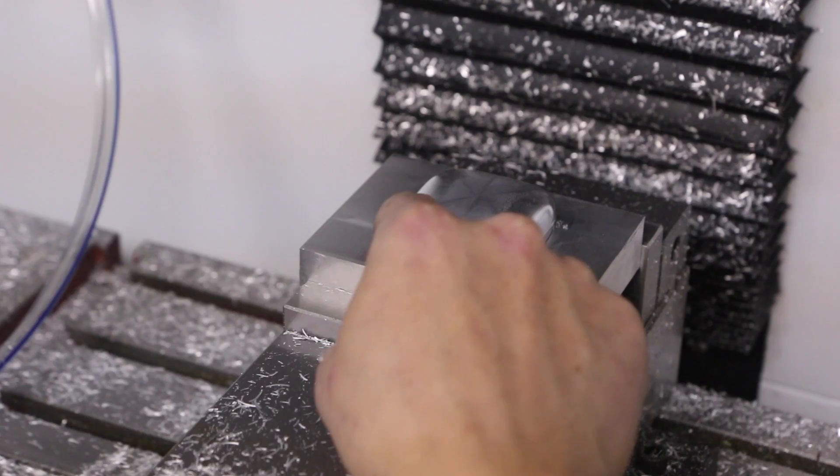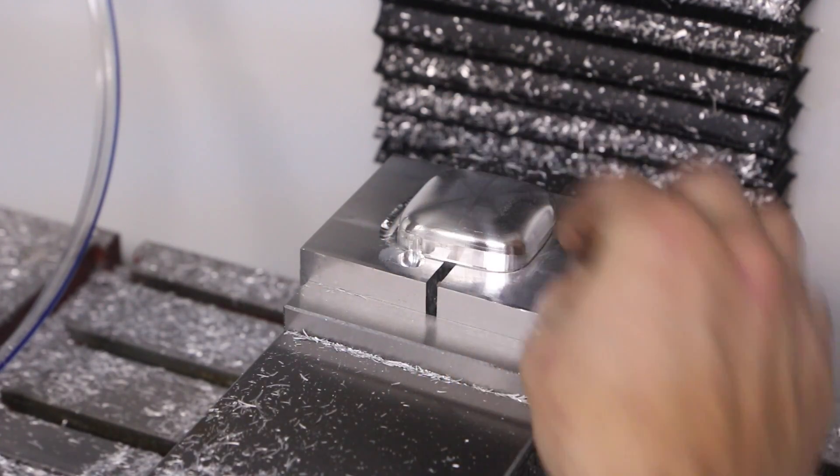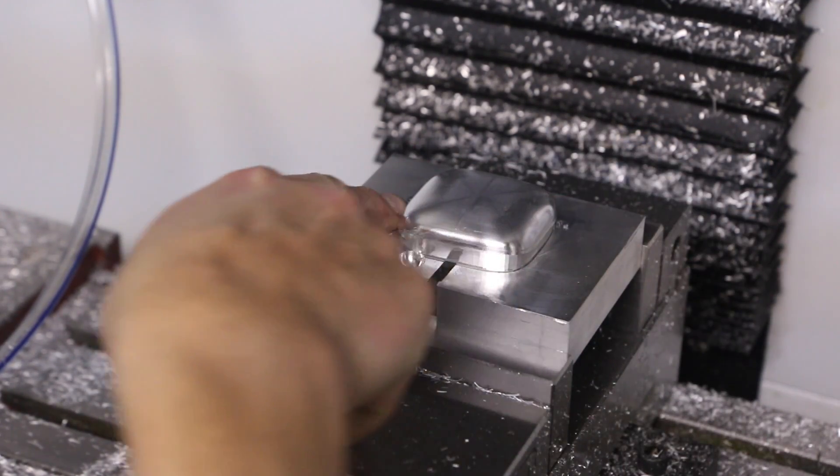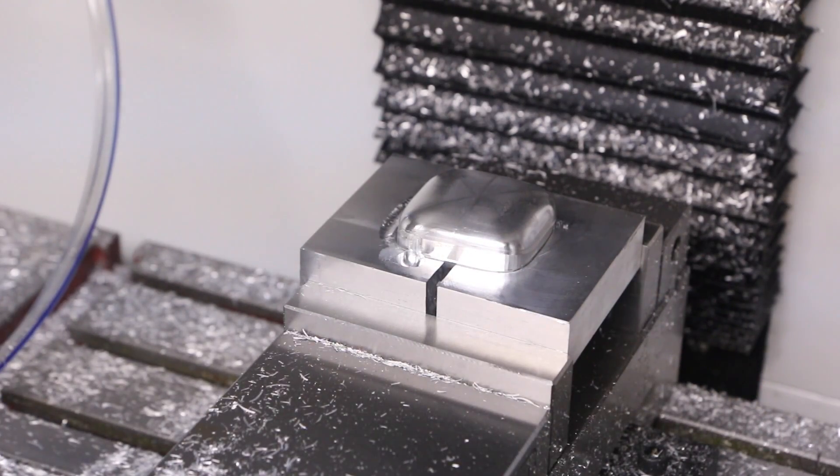Aside from that stupid gouge that just happened — which was a CAM error, no doubt — this is awesome. I am curious to see what she looks like. Let's go pull it out of the fixture.